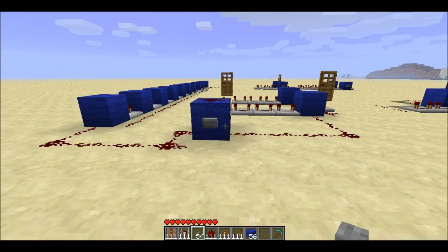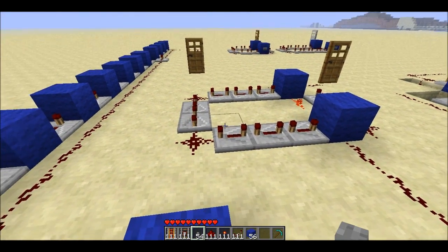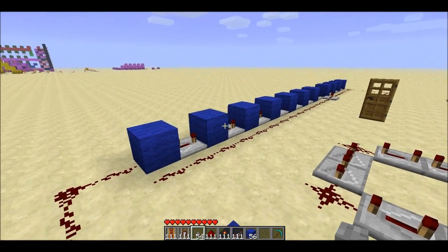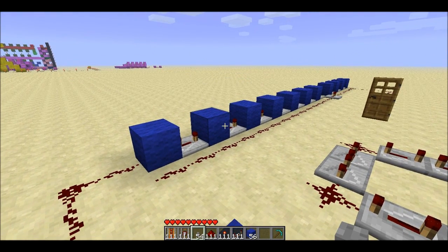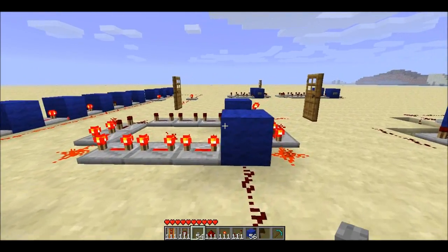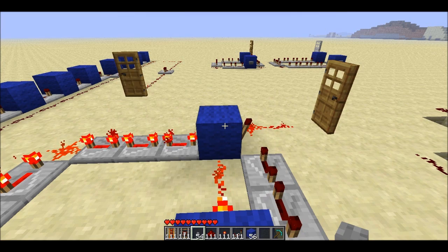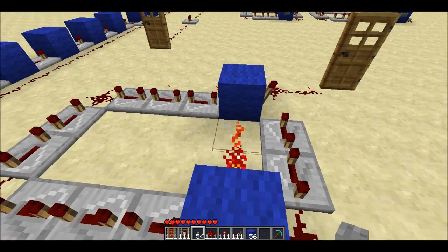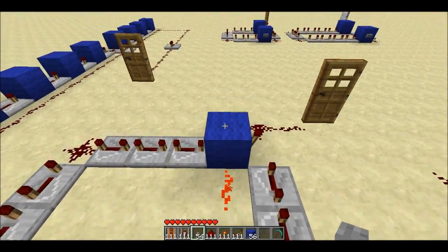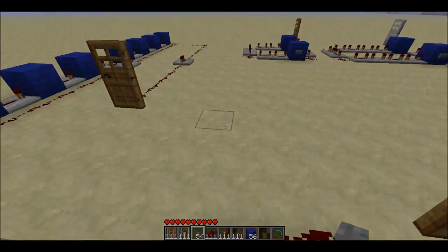I'll show you a comparison. This monostable circuit has 10 delayed repeaters, and so does this one over here — the design shown in the wiki. Both have 10 repeaters, and you can see the new design lasts a substantial amount of time longer, and it's a lot more compact.